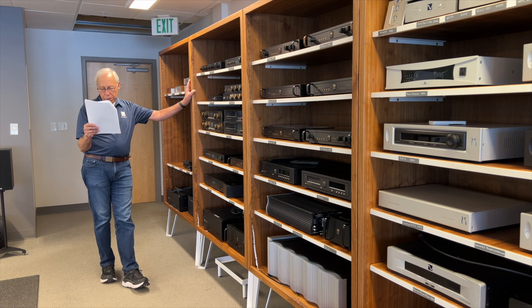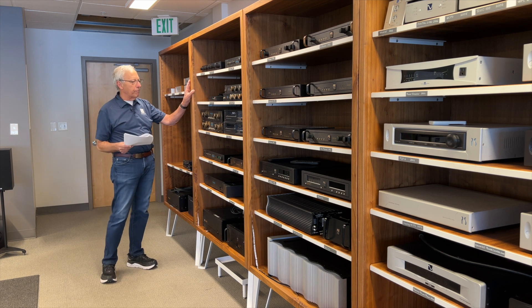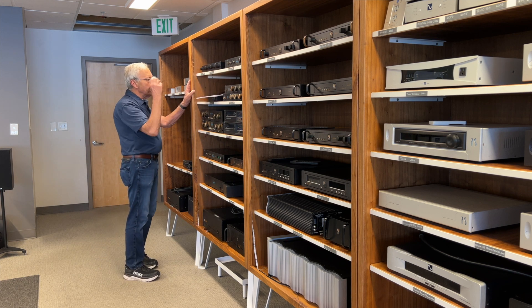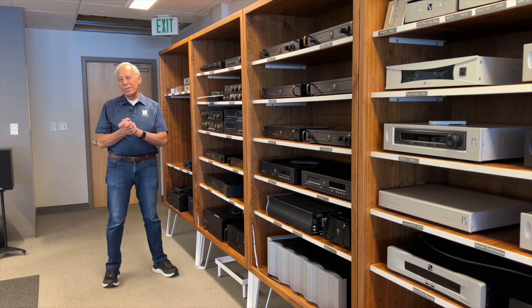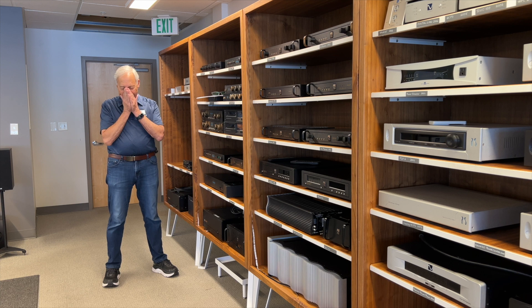I checked to see if the speakers are out of phase, but nothing — the polarities are all correct. What am I missing? You are missing, my friend, the room. It's the setup and the room.